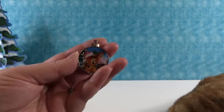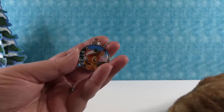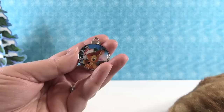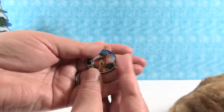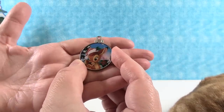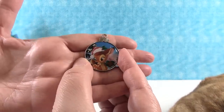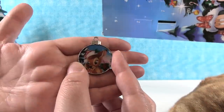Bambi is wearing a Santa hat — very cute. I like Bambi. This seems very dark, guys. Let me adjust. There we go — is that better? Hopefully you guys can see that better. The lights in our studio are glaring off this high-gloss pin, so I'll just move it so you guys can see.